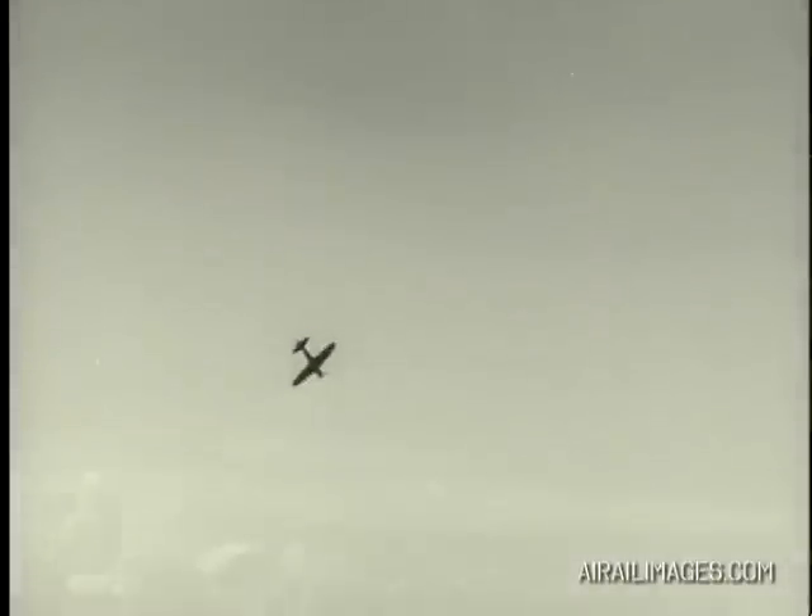Right and left spins are practically identical in appearance. Notice that after each turn, the airplane falters momentarily — the nose rises slightly, and then the plane whips into another turn of a spin.